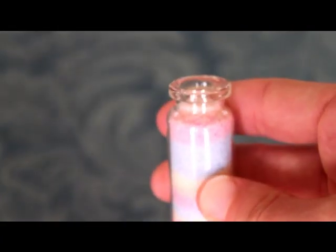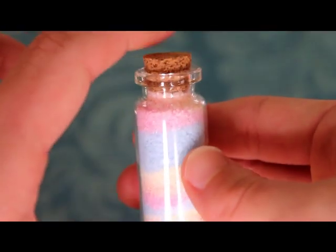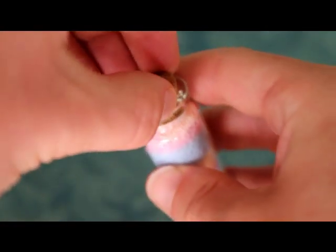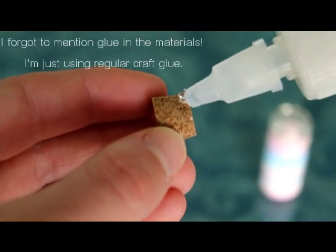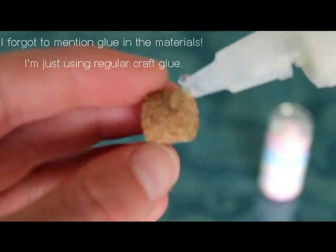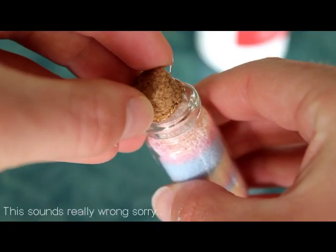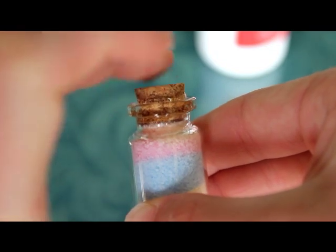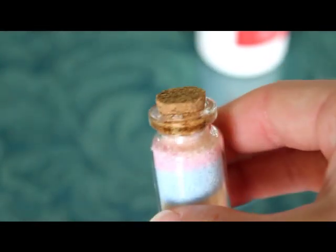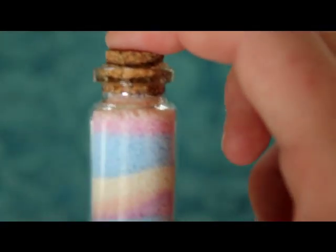Once you've filled your bottle up to the top, make sure your cork still fits in, and push hard so it doesn't move around and ruin your pattern. Once you know it's tight, take it back out. Then get your glue and put some around the base of the cork, slide it in, and fix up any overflow later. Push it in nice and tight. If you wanted an eye screw or anything like that to make it a charm, you would have done that before this step.